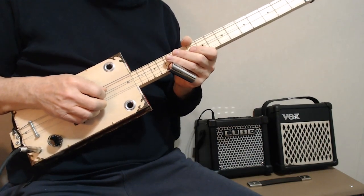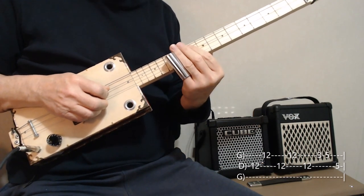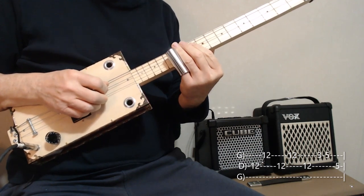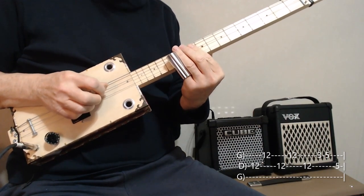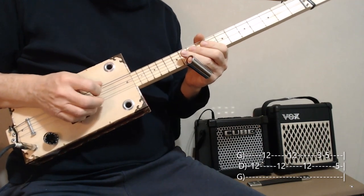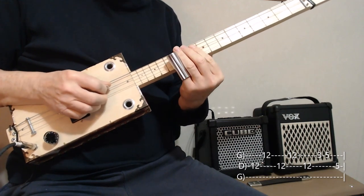We start off with the middle string and the high string at the 12th fret. You might want to use your thumb and first finger, or a pick and your middle finger, so you can go quite quickly. If you do that, it's a lot easier than if you try to pick back and forth. Using a finger is a little easier.